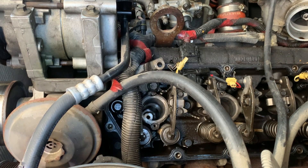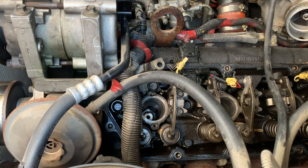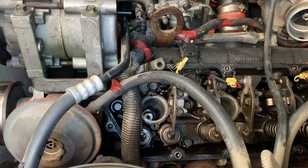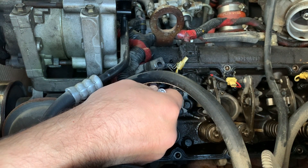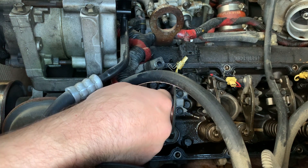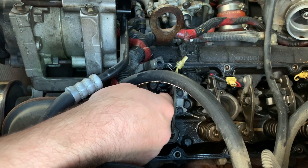Let me get up here for a better look — stick my head down in the hole. Because I'm blessed with short man syndrome, I can't see down in there from where I'm standing. Yeah, I still see a bunch of crud up in there — it's going to have to be cleaned.